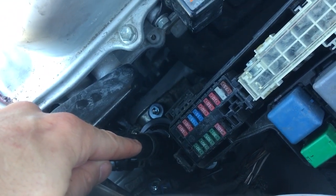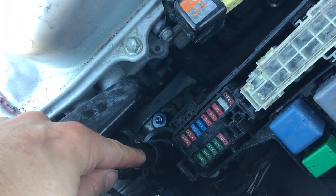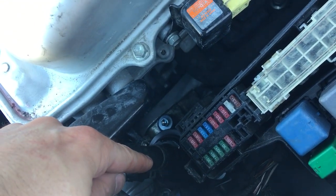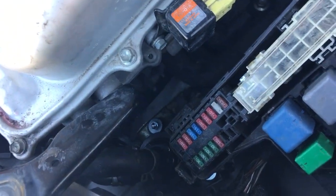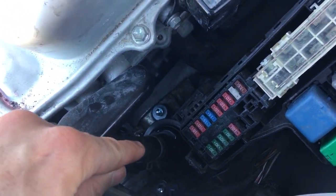The first one I installed, I actually got a faulty pump — it didn't work. I didn't know it, the red triangle came on again, and I had to deal with all that all over again. Not fun. So my words of wisdom here is that if you take this pump out —